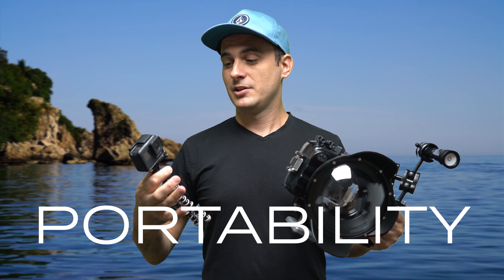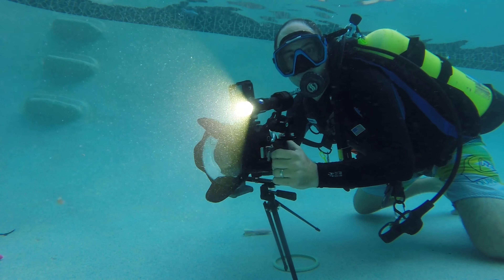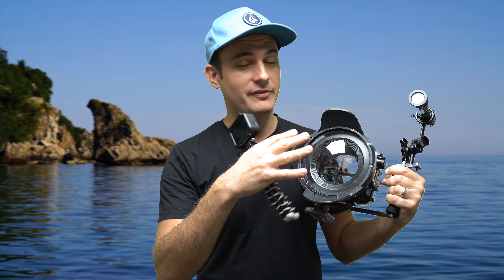Now on to portability and size. The GoPro is much smaller than the Sony setup — you could put it in your pocket; it's so small, light, and easy to move around with. Whereas the Sony is a big, bulky setup with the lens glass protruding, and you need to be very careful not to scratch it. It's awkward to handle — big and heavy — while the GoPro is small and compact.